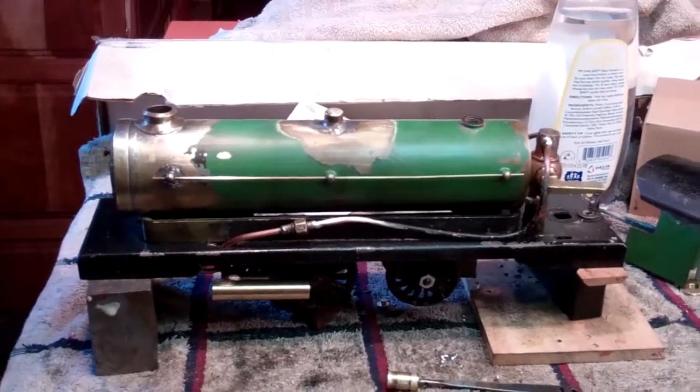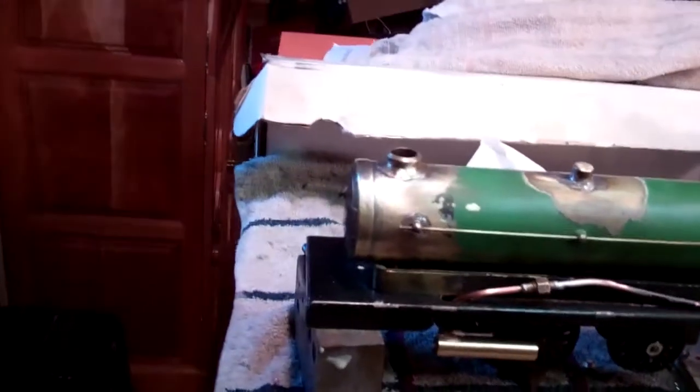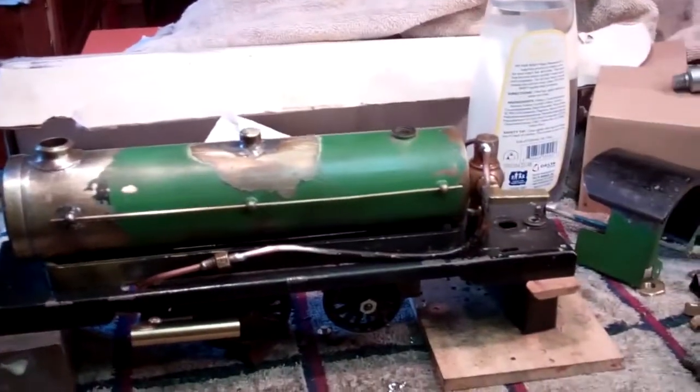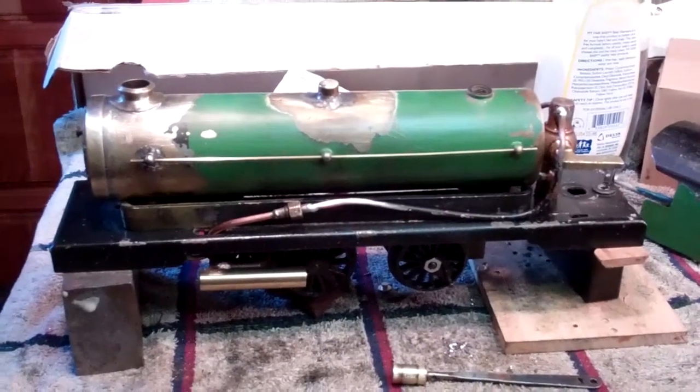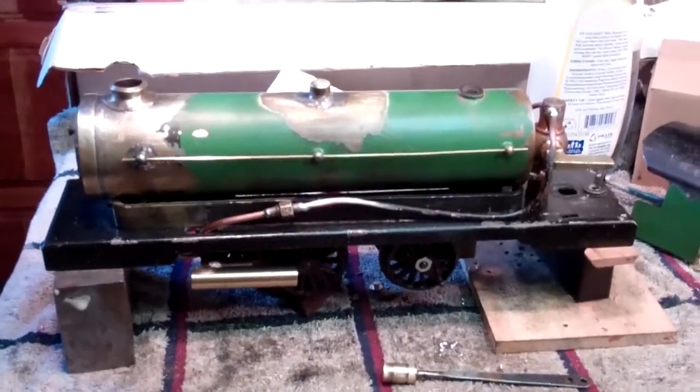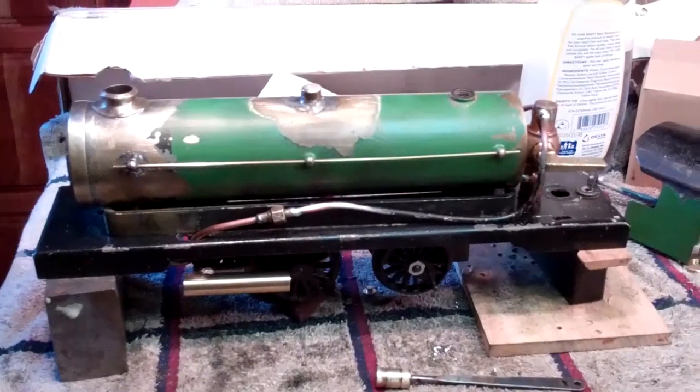Looking at the boiler and whatnot, there were a lot of leaky seams. So what I did is I disassembled everything, cleaned everything, and re-soldered everything — the boiler and whatnot.